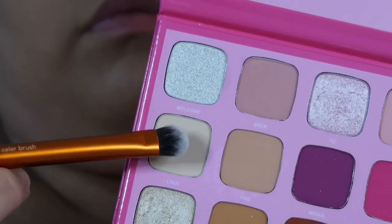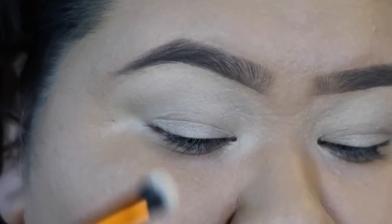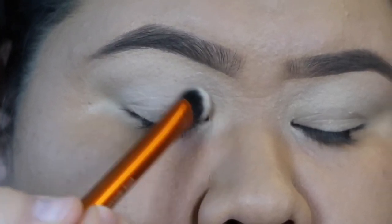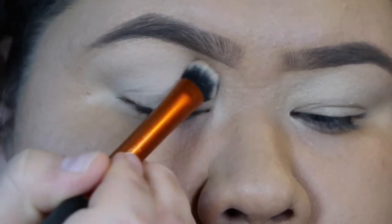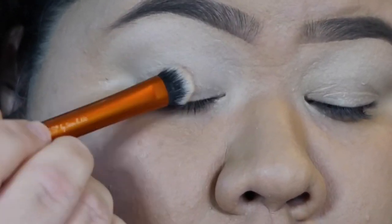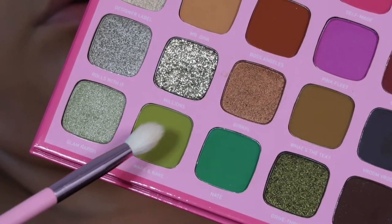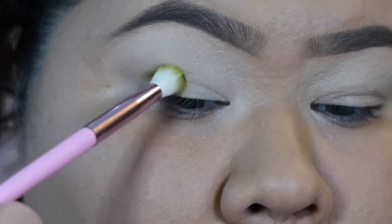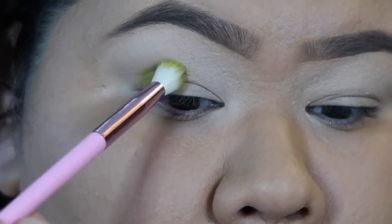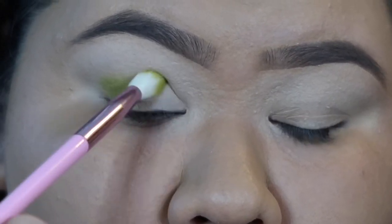Next, I'm gonna take this Morphe Jeffree Star palette, which is on sale at all the Ultas right now — they're all like 50% off. I'm gonna take the shade Lynn and put that all over my lid just to set the primer. Then I'm gonna take the color Wake and Bake and mainly pat that on the outer corner of my eye. Eventually I'm gonna drag it over and blend it into my crease.